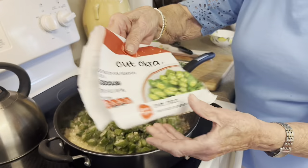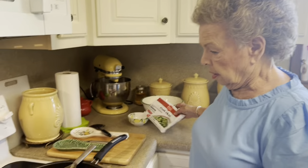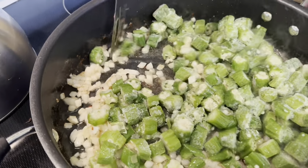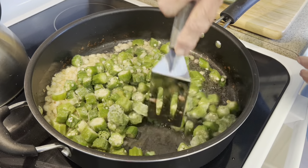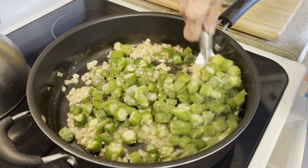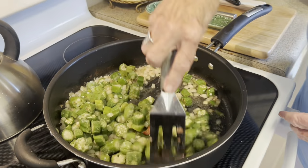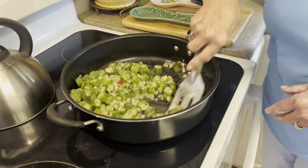That is a 16-ounce package of cut okra — now, not the kind that has the breading on it. Be sure not to get that because it won't work. You put that right in there with the onions and the bacon grease. We're just going to let that cook just a little bit. We're just trying to get that okra cooked, and then we'll put all these ingredients together.